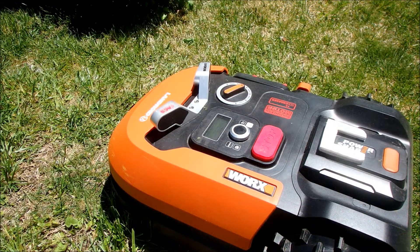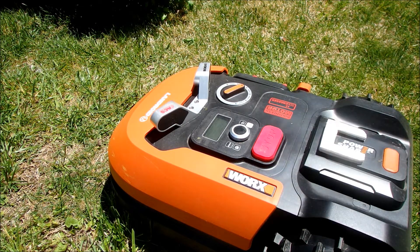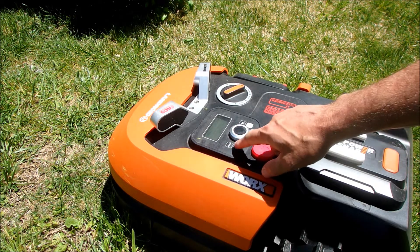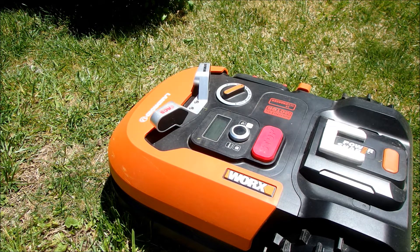One thing that wasn't clear in the directions was: if you stop it, how do you get it to start again without taking it back to its home? Apparently the trick is this button here, so you can just say start or go home. I'll say home and press start, and then it wakes up again.